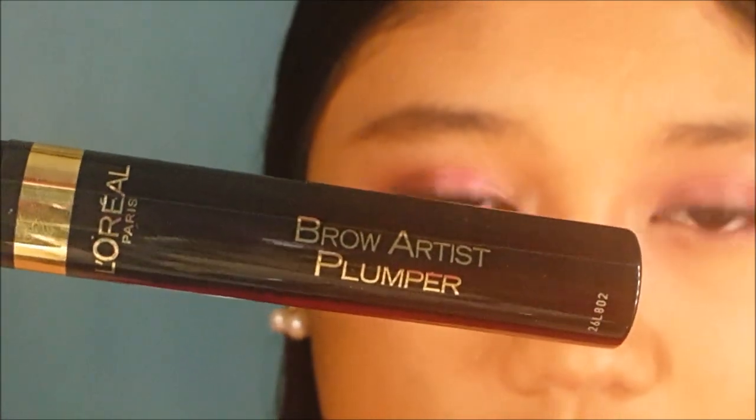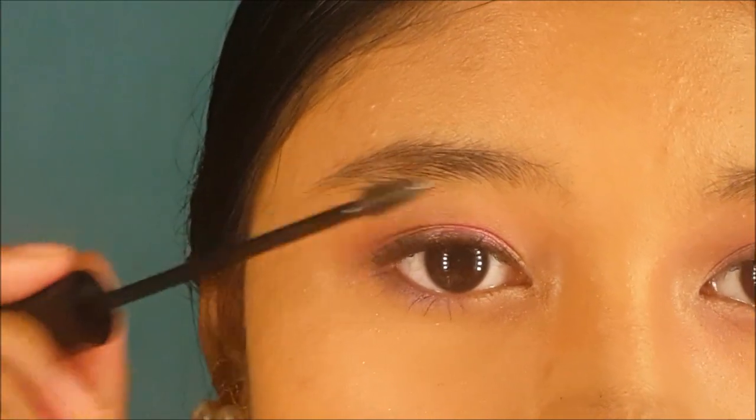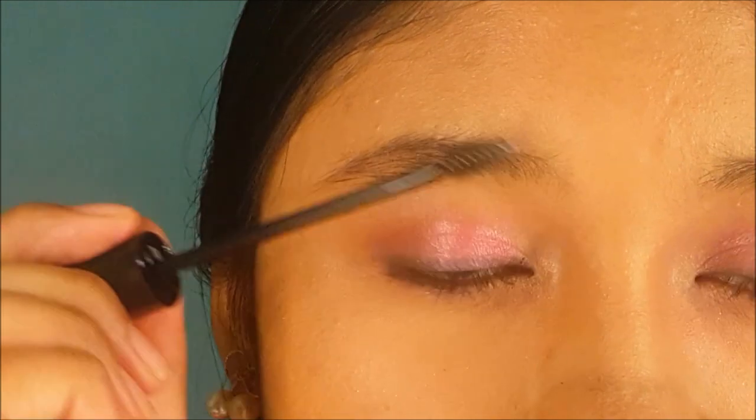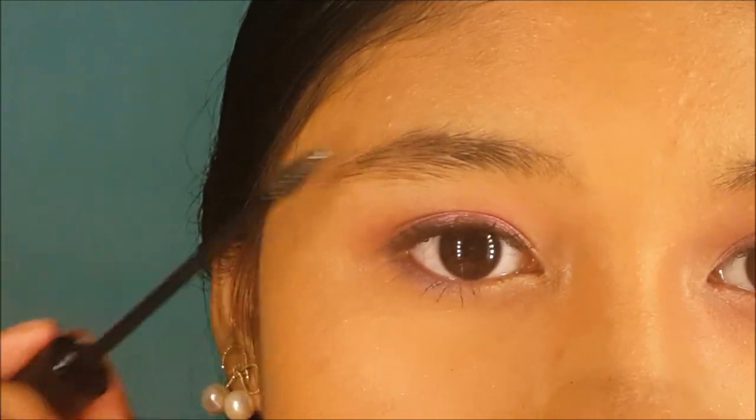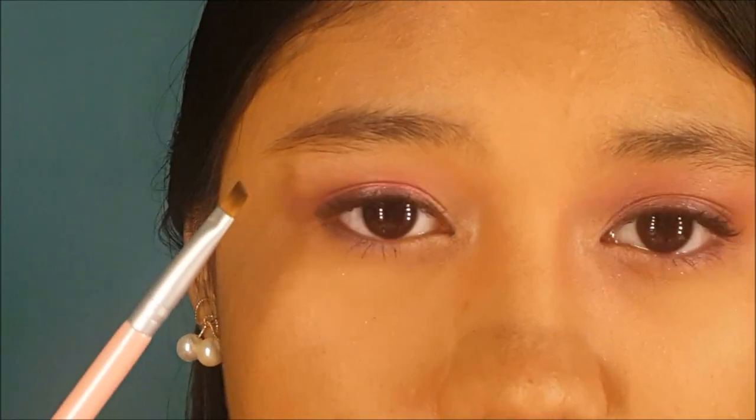Next, I'm going to take this L'Oreal Brow Artist Plumper to set the brow. This will allow the brows to stay in place throughout the day. As you can see, the filled side is much more defined compared to the other, but not too harsh.